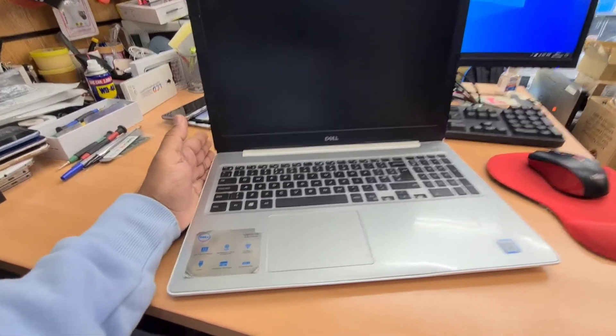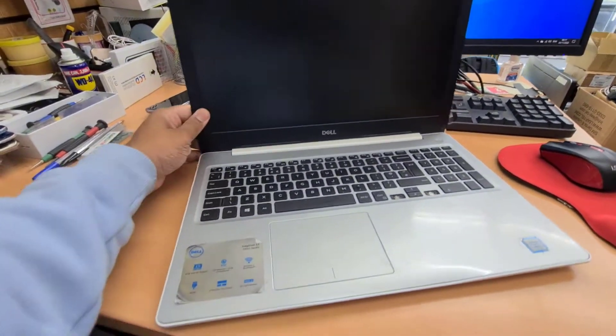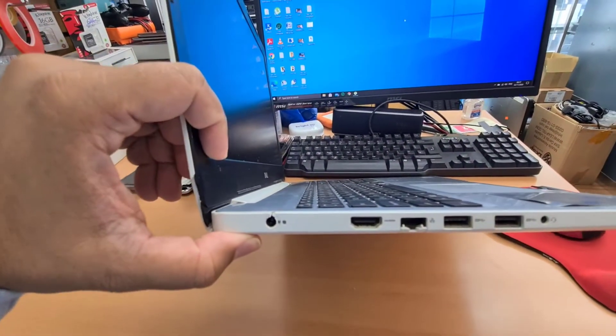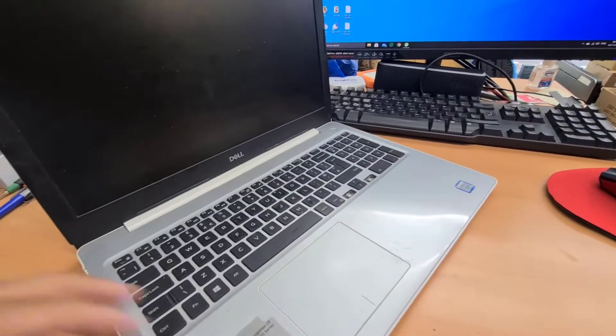Hello everyone. As you can see here, this is Dell Inspiron 15 5000 series. Recently, we got an issue with the charging port. The DC port is completely gone. As you can see, there is a lot of physical damage in here. I'm going to show you how to replace it.